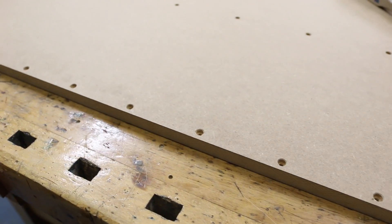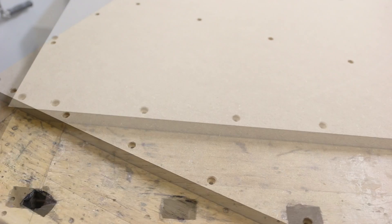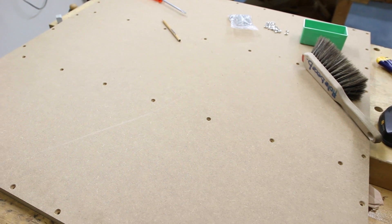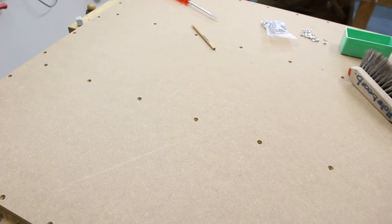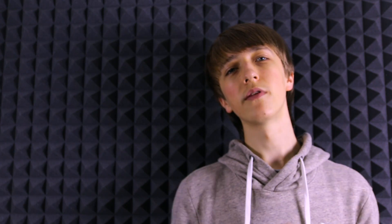After that I took the 90x90cm MDF sheets and drilled about 50 holes in them. To do so I had to first mark the positions precisely, because this is to connect the bottom frame with the MDF and these holes all need to be aligned perfectly so it fits. These holes also need to be straight, so I had to do it in the drill press.